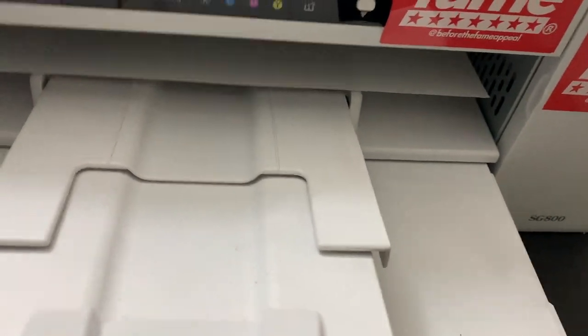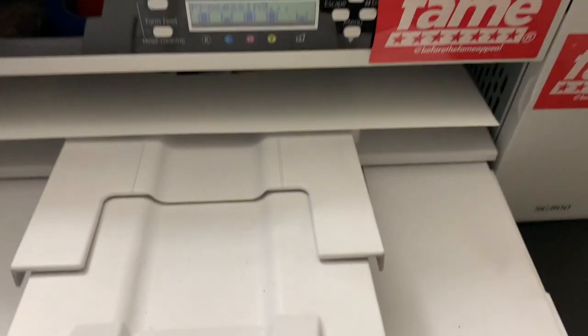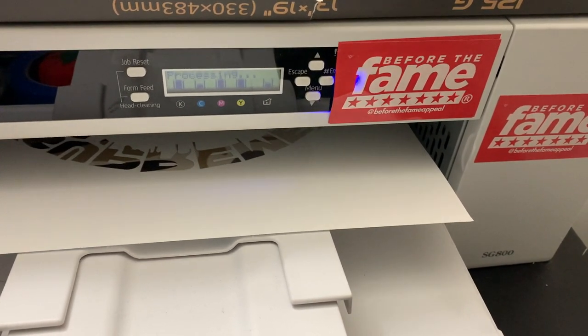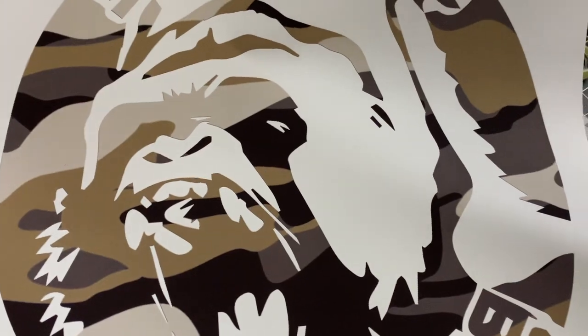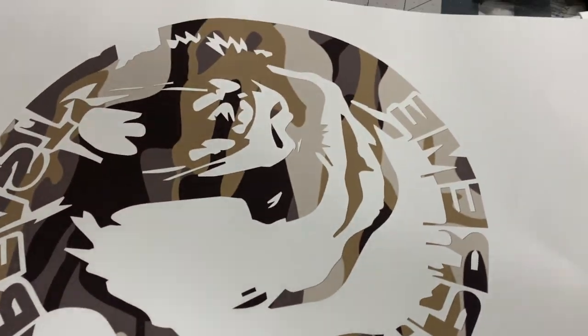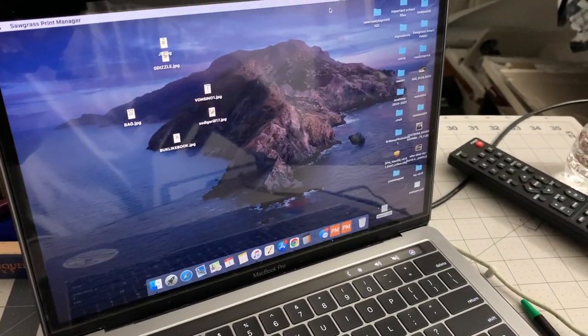The colors are going to pop with this XC inkjet ink — this stuff is perfect. I need to come out with my own ink line because this ink is bomb. It's still printing, still flowing. Make sure whatever you do, keep water away from your sublimation prints because sublimation is activated by water and heat — keep water away from them.